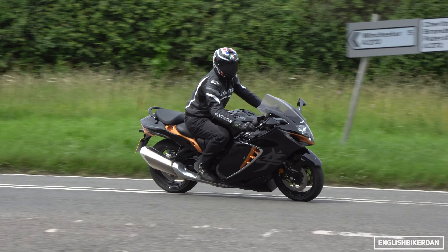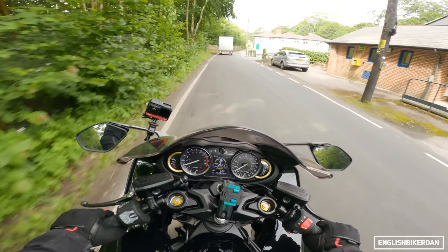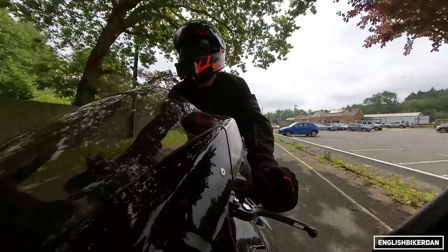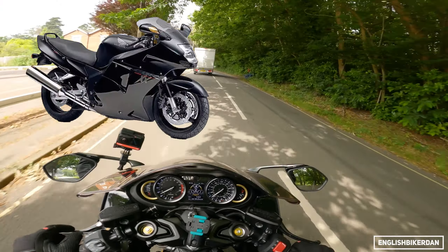Low speed characteristics are very, very good — it's an easy bike to ride. It doesn't feel cumbersome or unwieldy. It's not as agile as a Street Triple, but it is pretty good.